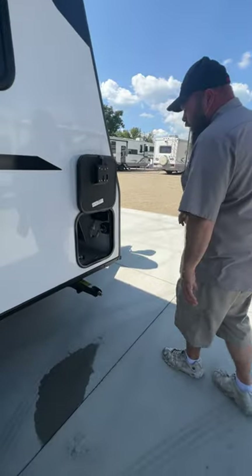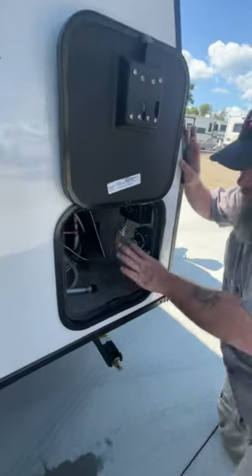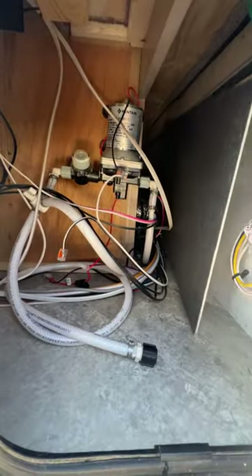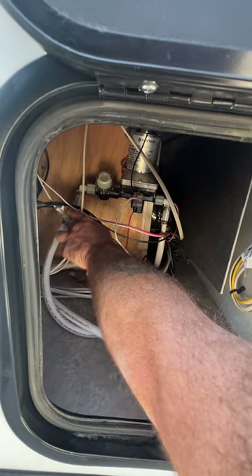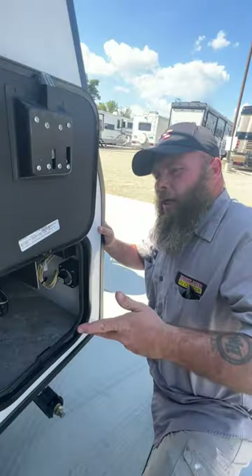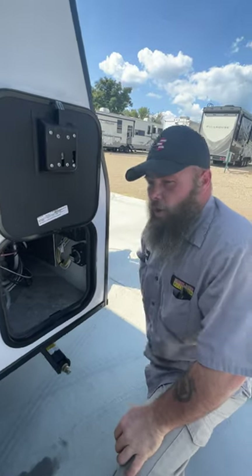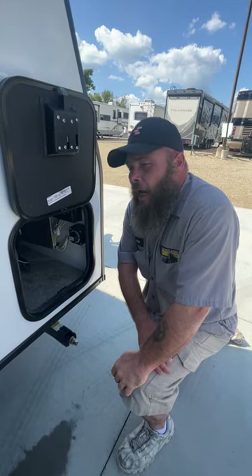We have this small compartment over here — that panel is actually blocking where you would winterize your coach. Right now it's set up to pull water from the fresh water tank. When you go to winterize, you're basically going to turn this knob right here and it'll allow you to pull antifreeze from here. Then you turn the pump inside and winterize, starting from the furthest point and working your way to the closest. As long as you can get most of the water out, you should be able to winterize this with about two gallons of antifreeze.